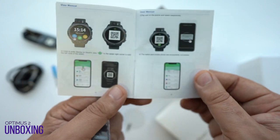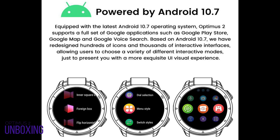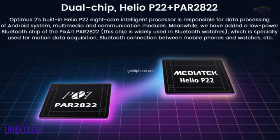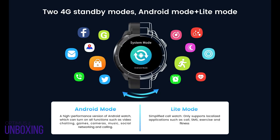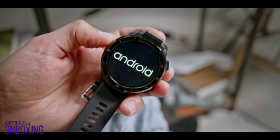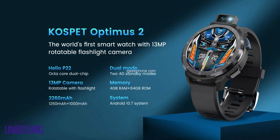Looking at the specifications, this device has all the qualities of a budget smartphone. It runs on Android 10.7 operating system and has a dual chipset, which is a genius for a smartwatch at this price. The first chipset operates as a high-performance Android smartphone but drains the battery, while the second chipset consumes very little power and functions like a wristband with time and sport mode. The smartwatch has a P22 octa-core processor with 4GB of RAM and 64GB of storage.